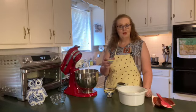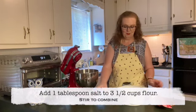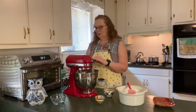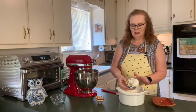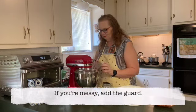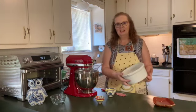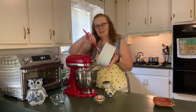Once it's proofed, add a tablespoon of salt to three and a half cups of flour in a bowl and give that a stir. Now turn on the mixer to low and begin adding your flour about a half cup to a cup at a time, letting the mixer incorporate the flour between each addition. If you're messy like me, be sure to add the guard onto your stand mixer so you don't end up with flour everywhere.